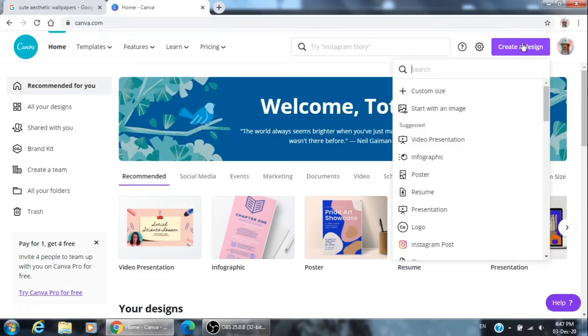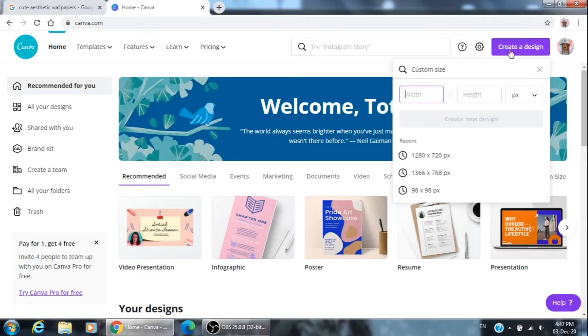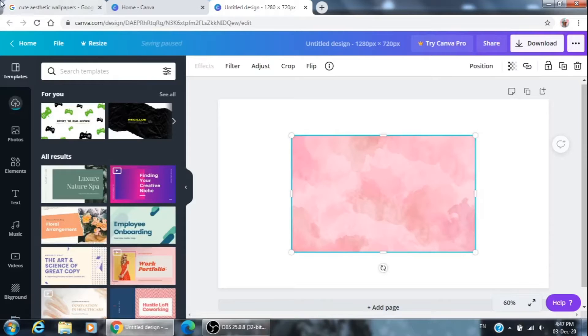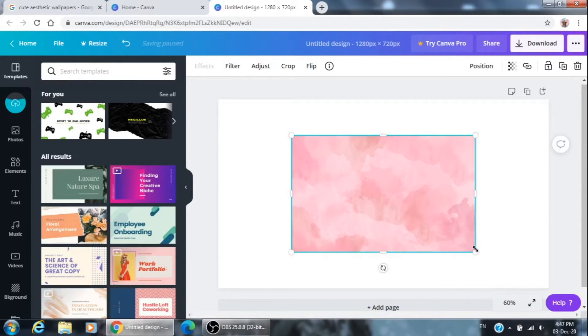Then afterwards you're going to open Canva, click 'Create Design', then 'Custom Size', and you're going to write the height and width of the YouTube thumbnail size — just Google it and you'll find it. Click on that, then press Ctrl+V to paste the photo.